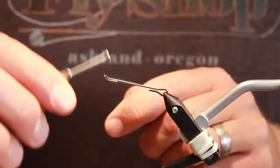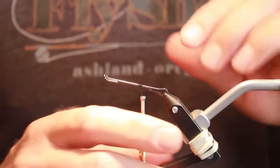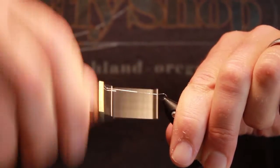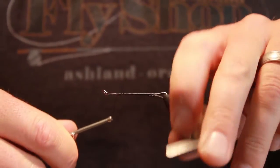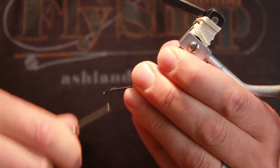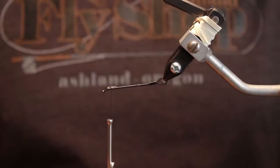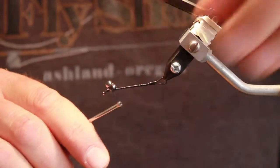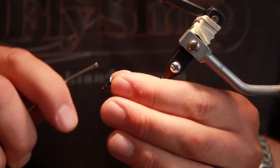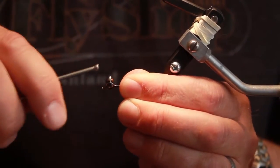We're going to tie our first AFS intruder. We've got our Senyo intruder shank in the vise. I'm going to apply the thread and work that up to the front. We're going to spin it upside down, so I'm going to put the lead eyes on first. I'm going to create a little cradle for these lead eyes — they're actually dazzle eyes. We secure those in there, and we put the eyes on the underside of the fly. That way the fly orients itself properly when it's fishing.